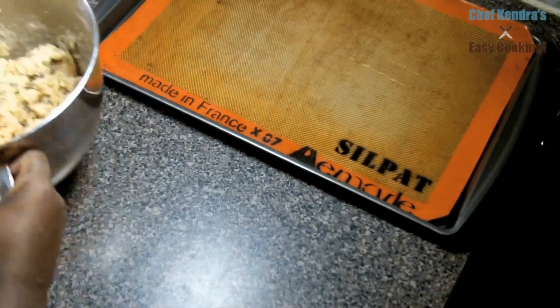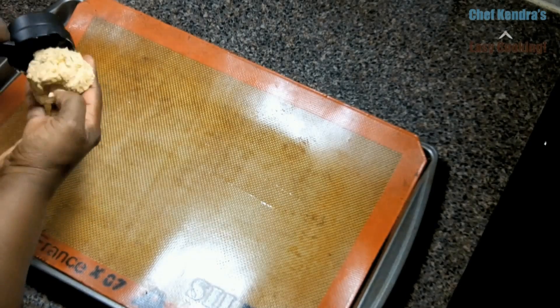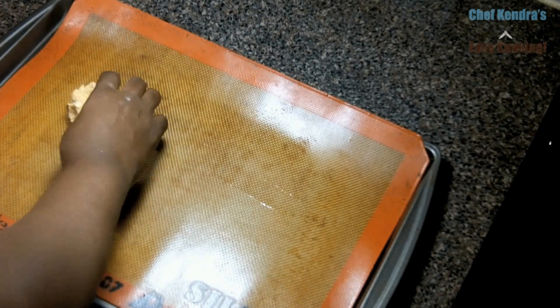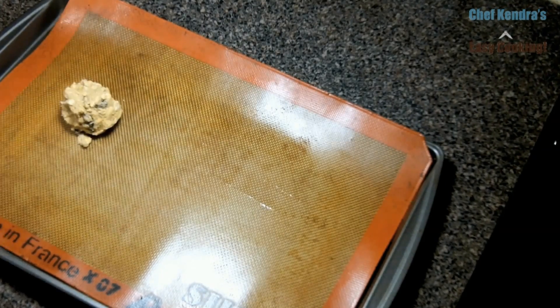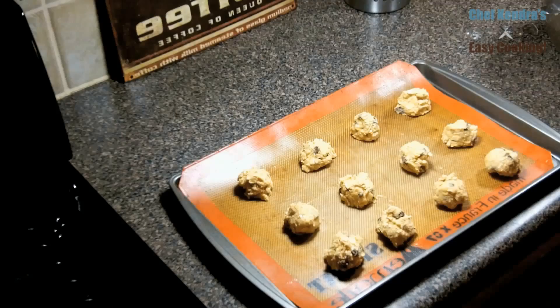Now we are going to make our cookies. We are making each cookie about 2 tablespoons. An easy way to do this is to use a 1/4 cup measuring cup, scoop and break into 2 cookies. Drop these about 2 inches apart on a lightly greased baking sheet or on a baking sheet with a silpat on top.